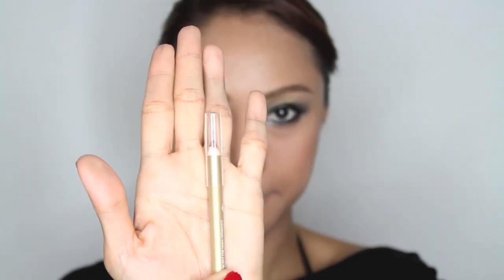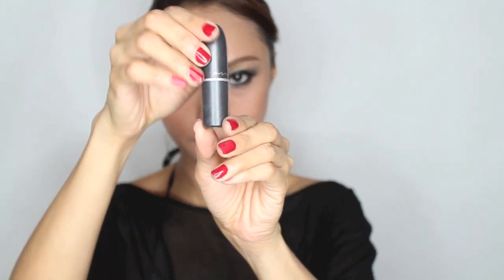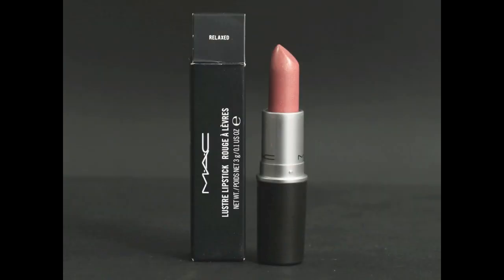To define your lips, use Estee Lauder 08 Spice liner, followed by a nude lipstick. I'm using Relax from MAC.